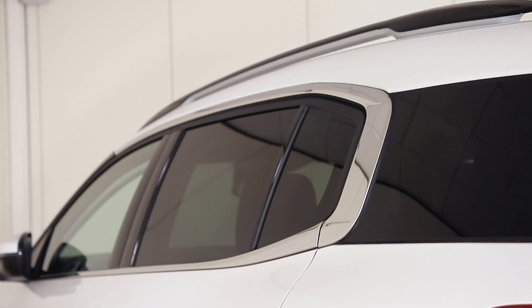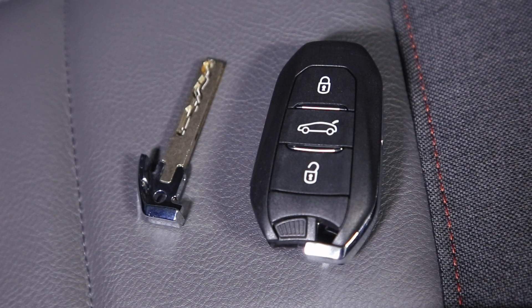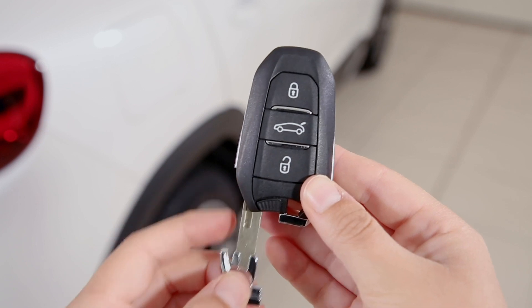To unlock the rest of the car, press the unlock button on the key fob. If you require the physical key, simply slide the small toggle underneath the unlock button, then pull the key out the bottom like so.